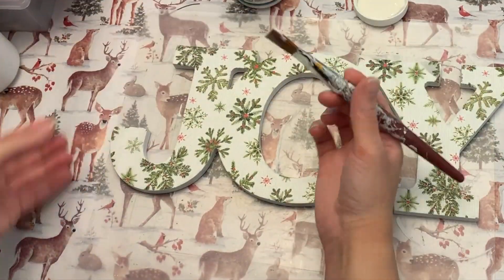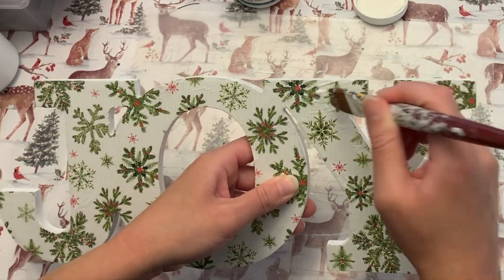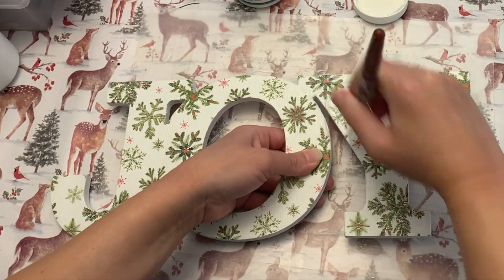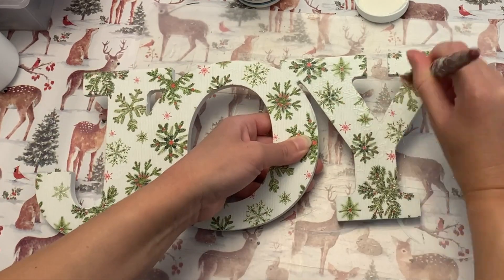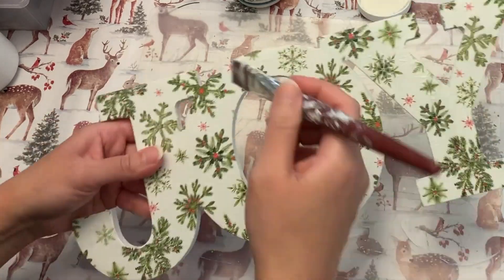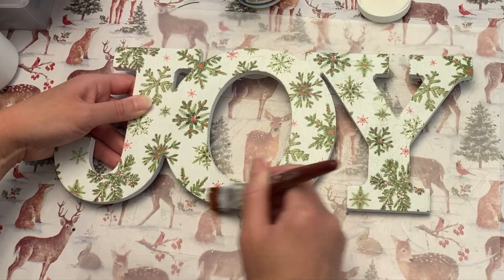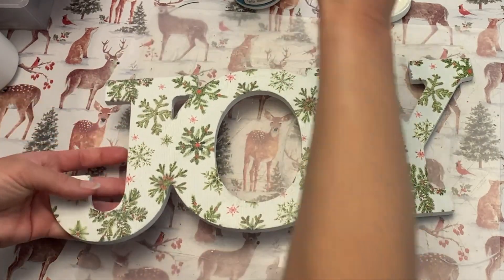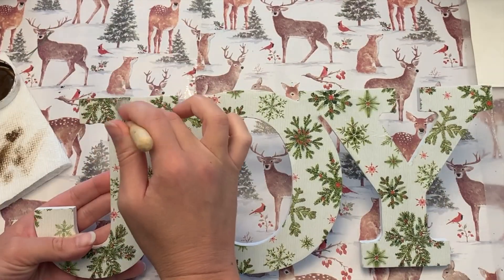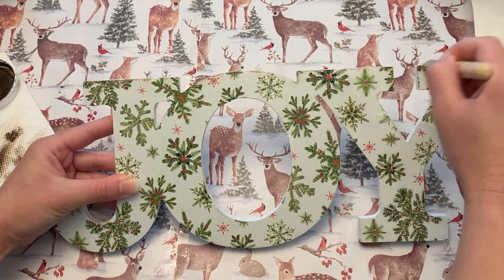Then we're going to seal it in again with some more Mod Podge. I'm fixing a little spot there that didn't stick. I feel like the iron-on method really gives a good seal because it almost pulls the Mod Podge through the tissue paper, but for good measure I decided to give this a coat of Mod Podge and seal it in, especially around the edges. If you are new to my channel, welcome — my name is Leanne. I share budget-friendly DIYs here, and I hope you consider subscribing so you don't miss my future videos.